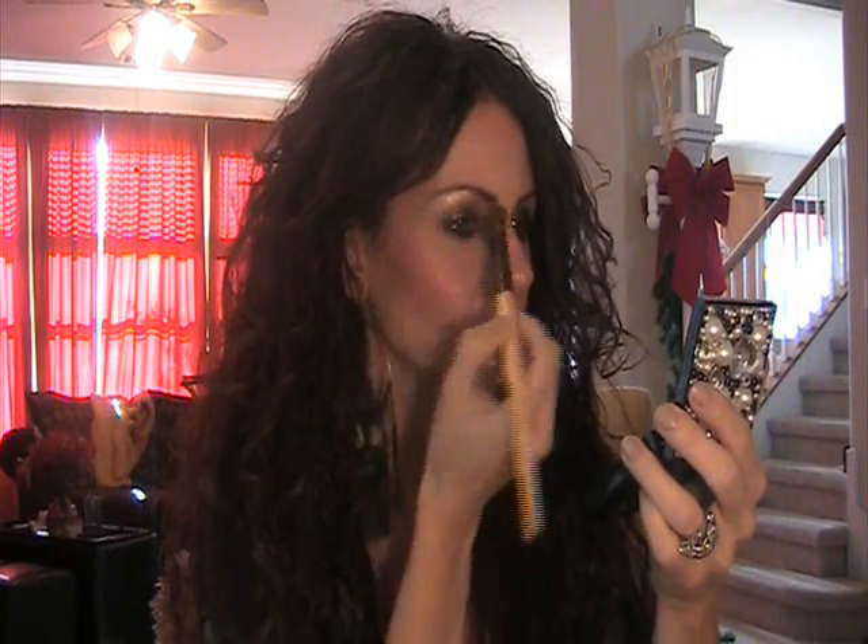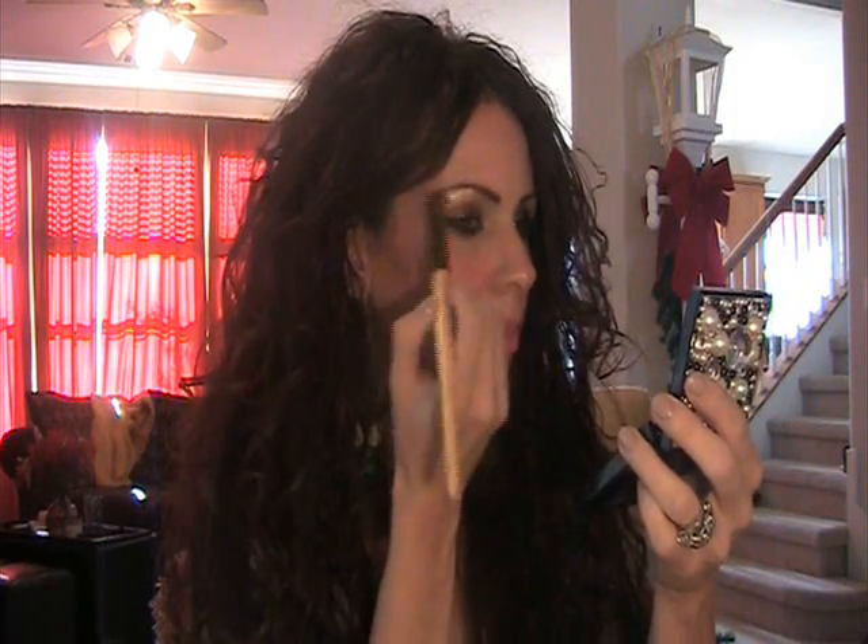And next I'm going to take this Bobbi Brown eye shader and just sweep it across to blend it all together.